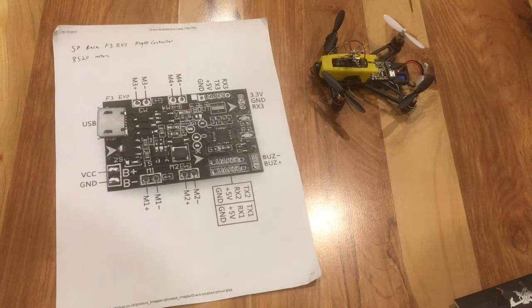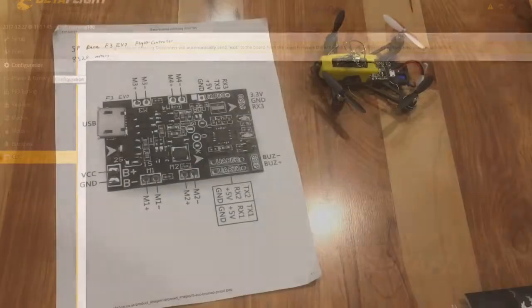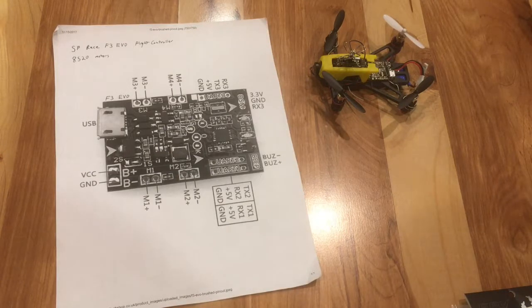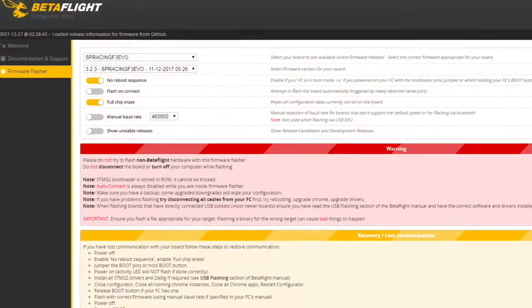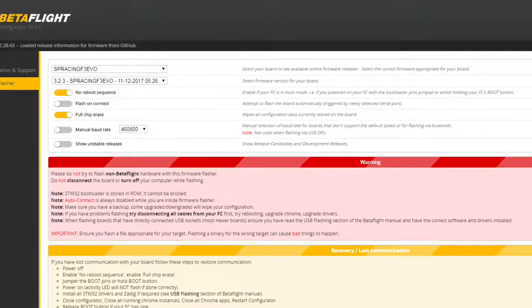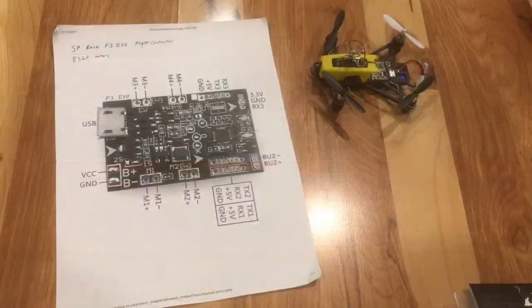Then I had issues actually loading the firmware on. Whenever I opened up either Betaflight or CleanFlight, I'd only get CLI mode. That issue was solved by using a program — either Impulse RC or Zadig — a USB program that will update your drivers and get the board connecting correctly. After getting the board to connect correctly, I was able to load the correct firmware from the firmware tab and just get the newest F3 Racing EVO firmware. Once you get your USB ports configured correctly, it should take the firmware correctly.